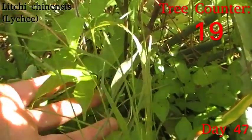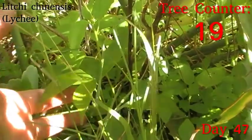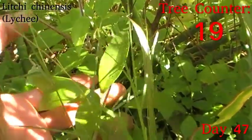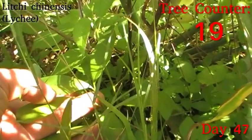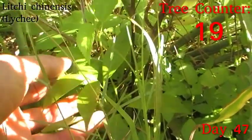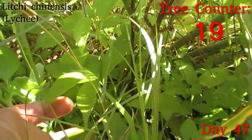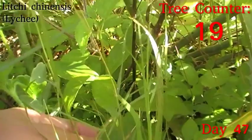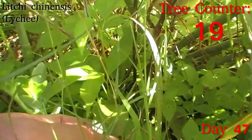Next up we have this lovely little lychee seedling, which is one of 14 that I grew from seed at the beginning of the rains, and they're coming up really nicely. This one has nice firm texture — it hasn't got any new growth since the last time we checked up on it, but what was new has hardened up beautifully. Good colour, good texture, and I'm happy with that.